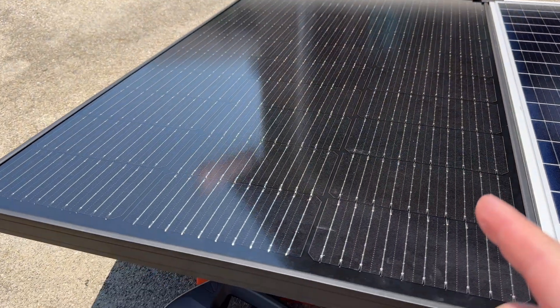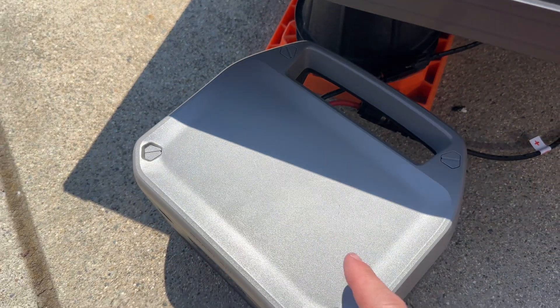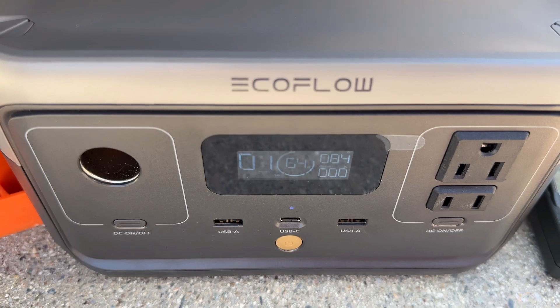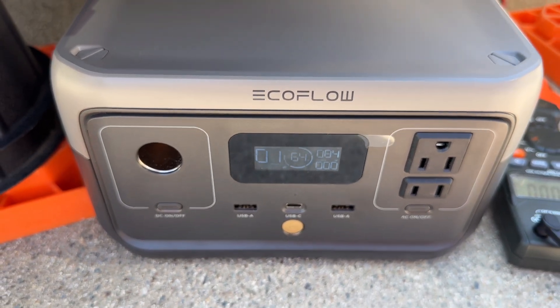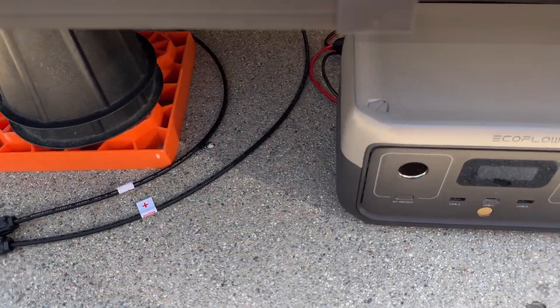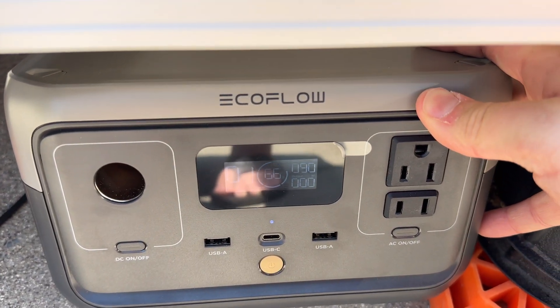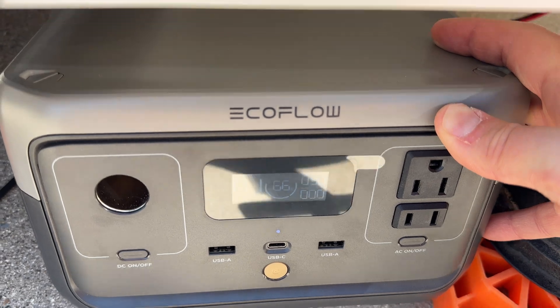Next, the EcoFlow solar panel powers up an EcoFlow power station to check input wattage — about 84 watts coming in; remember that number. Running the same test with the Harbor Freight solar panel, the power station shows about 90 watts input. Those numbers will be important for the next test.